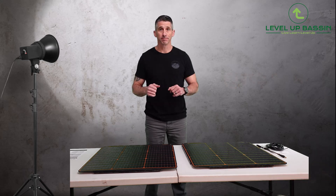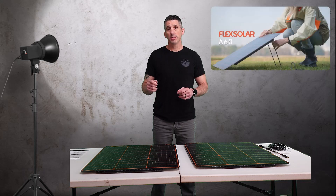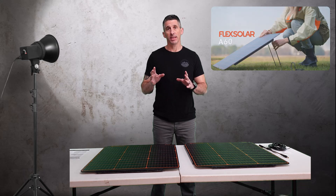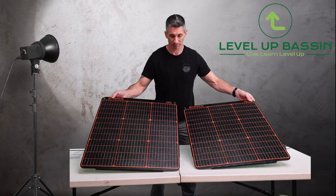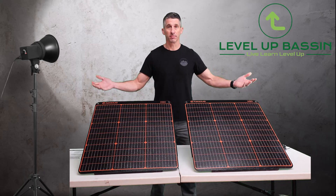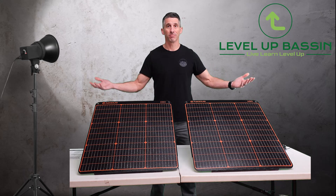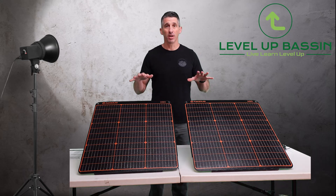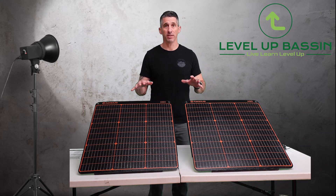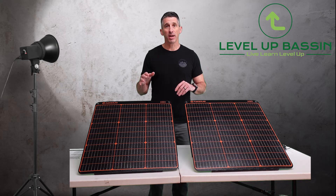So let's dive right in. Quick introduction of the product — this is the Flex Solar A60 panel. It is a 60-watt panel that is the easiest panel I think I've ever set up. I'm going to set up 120 watts of power in about a minute. These panels are ultra thin and ultra lightweight. They are only 5.3 pounds or 2.4 kilograms each.